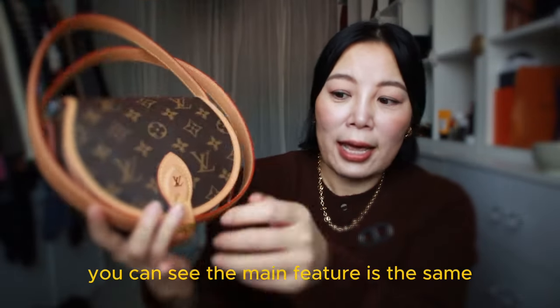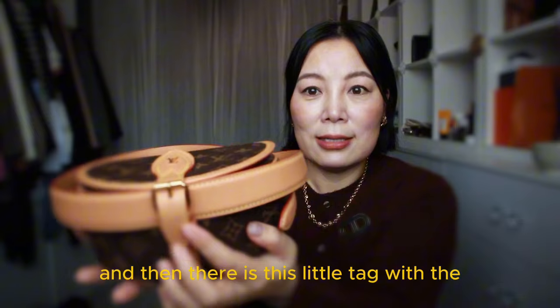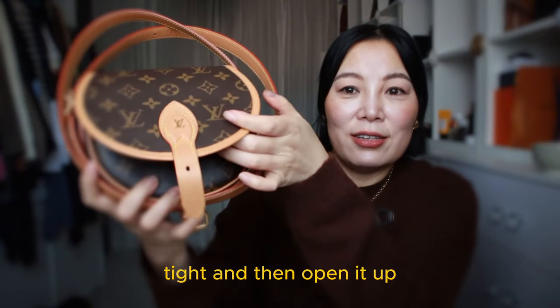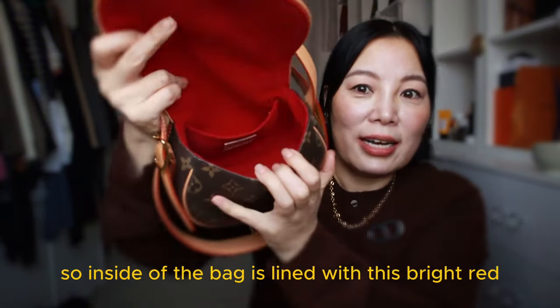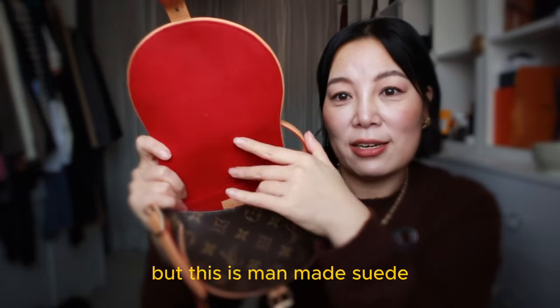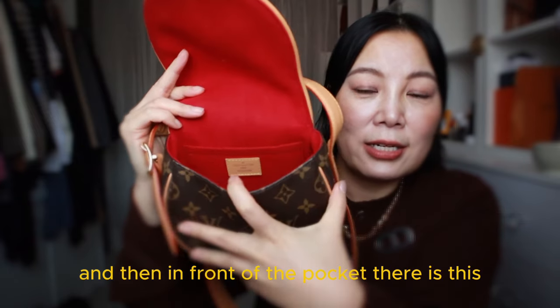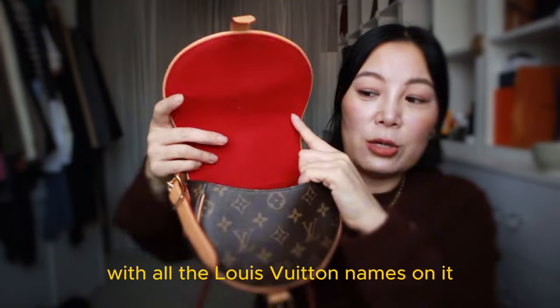The main feature is the same. There is a flap covering the whole body of the bag at the front, and then there is this little tag with the Louis Vuitton monogram on there, and then this buckle — which is a bit tight. Open it up and that gives you access to the main compartment. Inside the bag is lined with a bright red microfiber, suede-like lining — man-made suede. There is a little pocket at the back, and in front of the pocket, you can see the Louis Vuitton 'Made in France' leather tag.